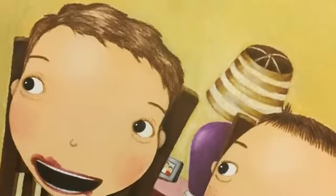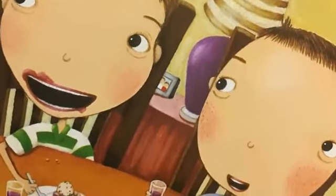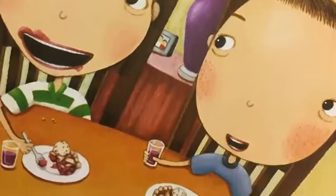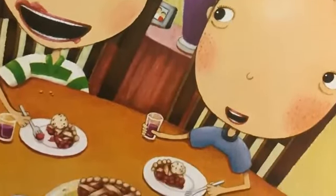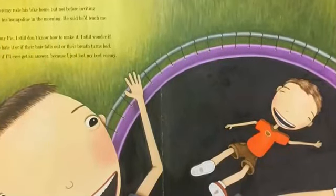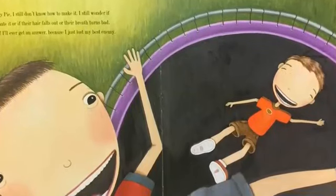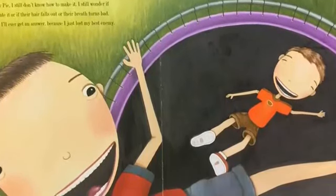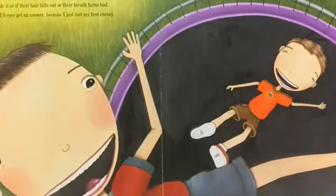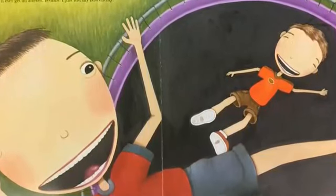I sat there watching them eat enemy pie for a few seconds. Dad was laughing. Jeremy was happily eating. And neither of them was losing any hair. It seemed safe enough. So I took a tiny taste. Enemy pie was delicious. After dessert, Jeremy rode his bike home, but not before inviting me over to play on his trampoline in the morning. He said he'd teach me how to flip. As for enemy pie, I still don't know how to make it. I still wonder if enemies really do hate it, or if their hair falls out, or their breath turns bad. But I don't know if I'll ever get an answer, because I just lost my best enemy.